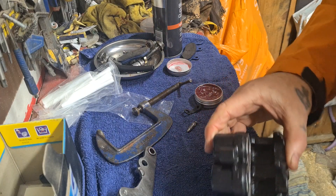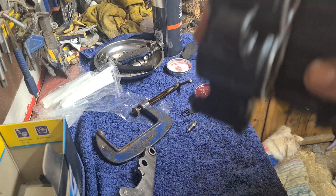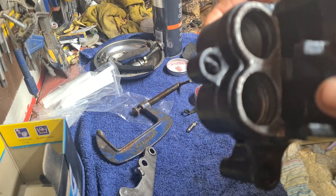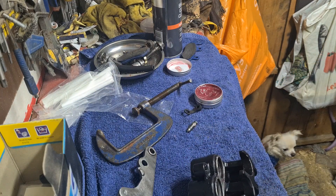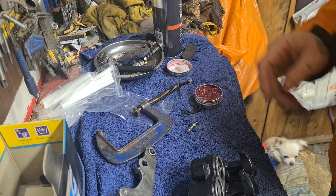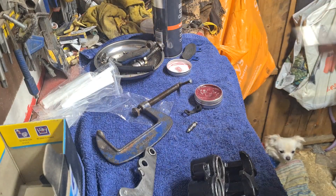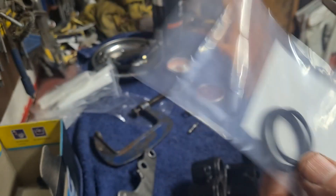Sometimes if you've got some debris in the channels — that's the heater coming on, because it is cold, in fact it's blinking freezing — so always buy new seals. Always buy the old seals out and put new ones in.